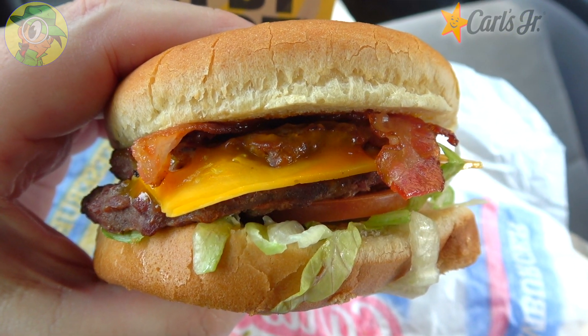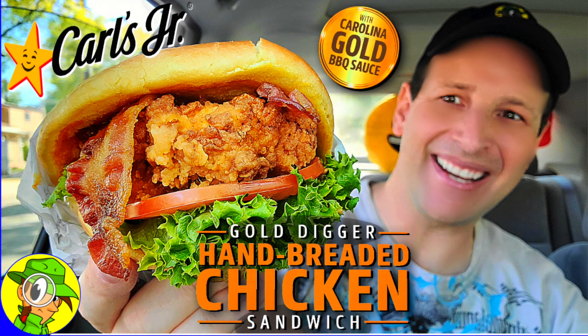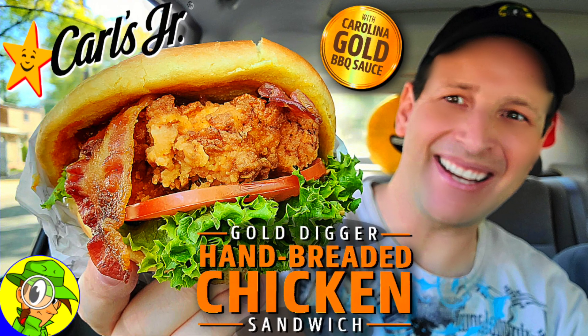I'm kind of surprised this is not on one of their flagship Angus burgers, because I can really see the thickness of that meat going beautifully across the board. But I guess they wanted to give a value menu item a little bump because of the quality of the sauce. If you guys haven't checked out the hand-breaded chicken sandwich review I just did, take a look at that — it was a beautiful combination of freshly made hand-breaded goodness on top of this barbecue sauce, really really fun to do.